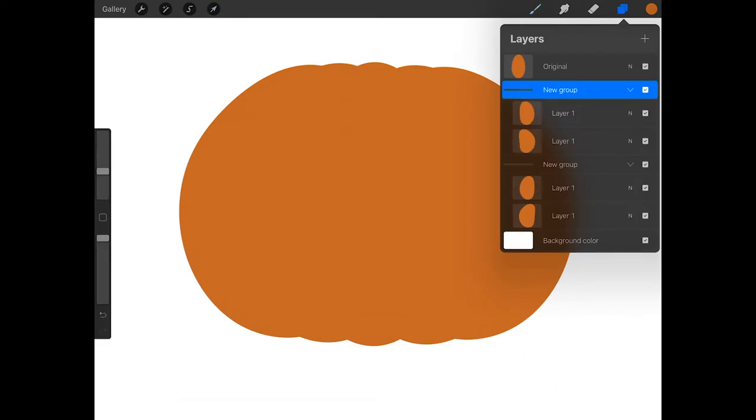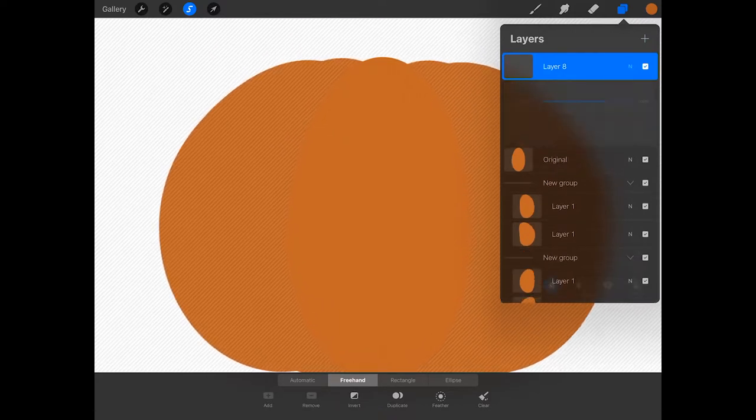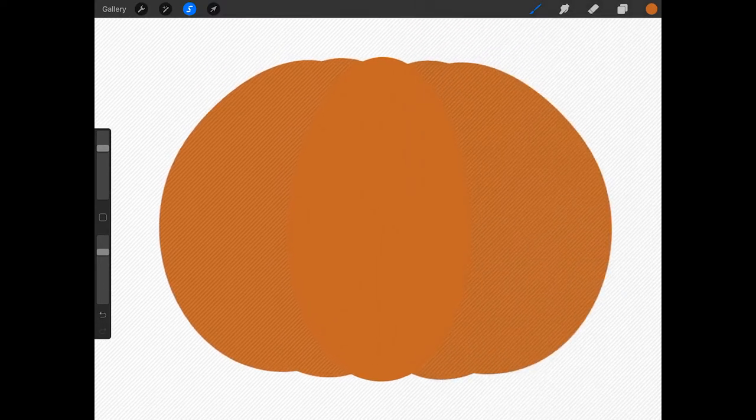Now let's add some shading and highlights to this pumpkin. Tap on the original oval layer and in the flyout menu press select. Then create a new layer above this, tap on the N on this new layer, press darken, and then tap multiply. Open the brush library and get the noise brush located in the touch-up set. I'm going to make the size about 56% and the opacity 78%, but you may want to use a different size depending on how big your pumpkin is. Now add some shading to the middle oval — the top, sides, and bottom. Because it's selected, anything you draw will stay within the oval area.